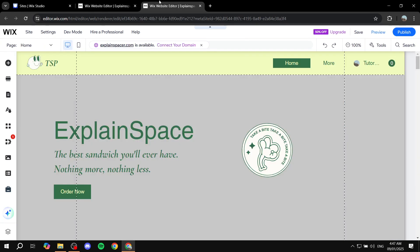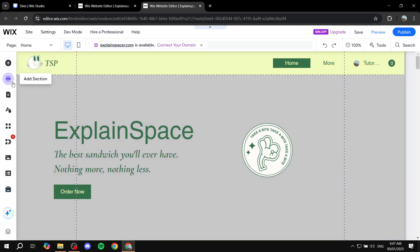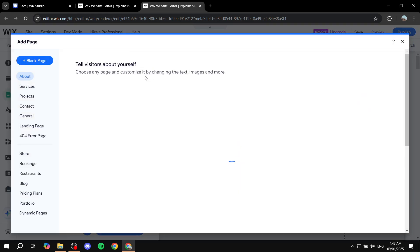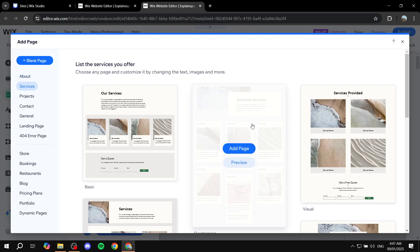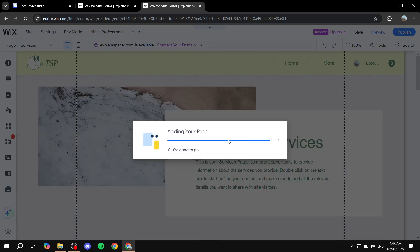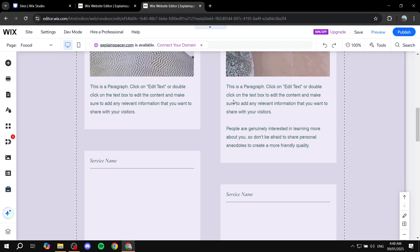Once you have both site editors open, you can get started right away. Go to this website first and click on 'Pages and Menu.' Go to the site menu and click 'Add Page.' Create a page — let's just go ahead and create this one, click 'Add Page.' Now that we have this page, I'm going to name it something like 'food,' then click done. Now we should be good to go.